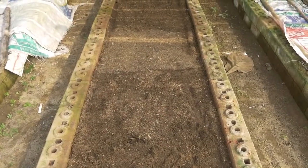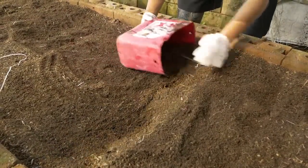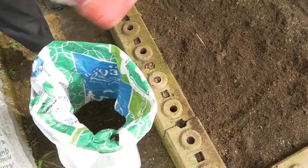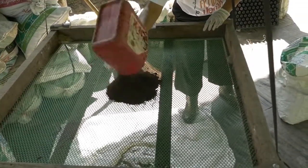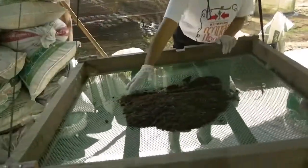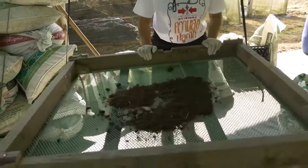Vermicast is ready to harvest after one month. Start harvesting from the top of the bed. Sieve the harvested vermicasts to separate the earthworms and any undecomposed materials included during harvesting.